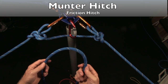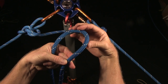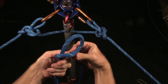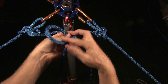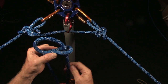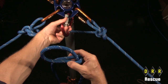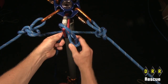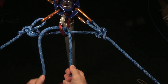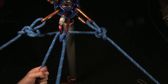The Munter hitch is an important friction hitch that we use for belaying single person loads. We start with the Munter hitch by twisting it — form a loop, and you can either go this way and clip these two, or come this way and clip these two. It is a reversible friction hitch.